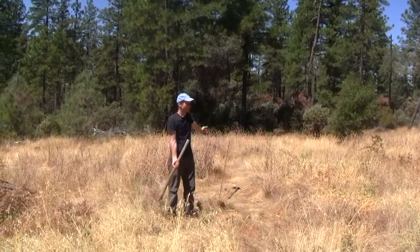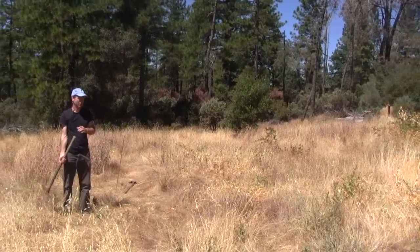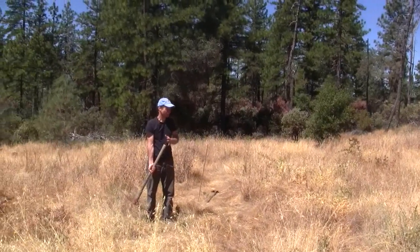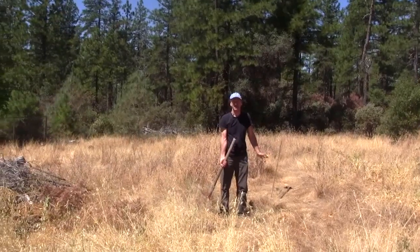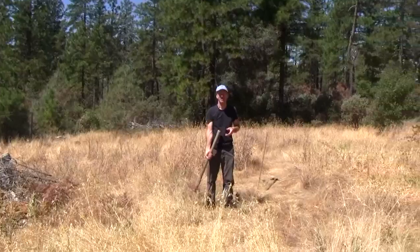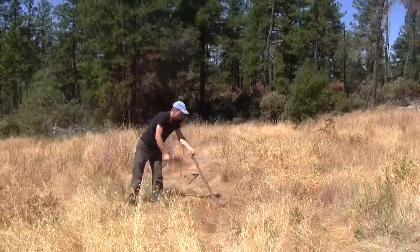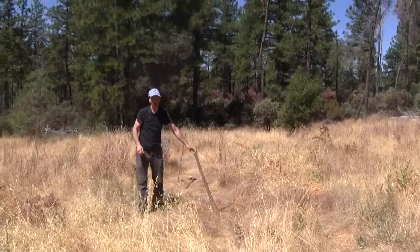This is the space where we're going to build the aquaponics system. We're going to weed eat and clean things up, then build the grow tables and the fish space — that's basically what we're starting off with.